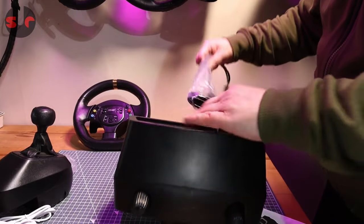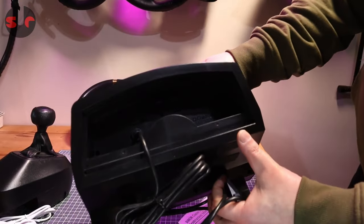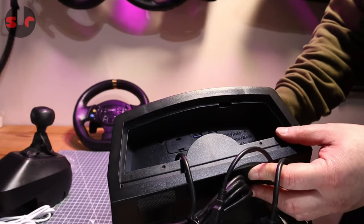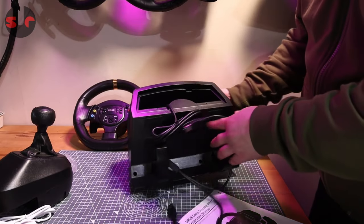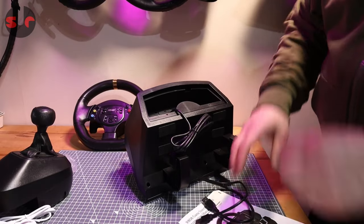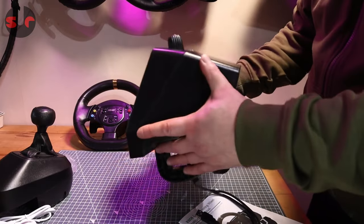Another look at the wheelbase — there are two USB cables in the back. There's also some useful information on the back panel that tells you what plugs into what. There are USB sockets there for plugging in the shifter and the pedals. It also tells you to connect a controller for console use — you plug the controller in the back and it piggybacks off that.